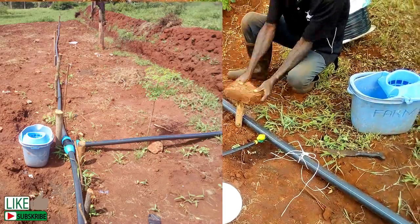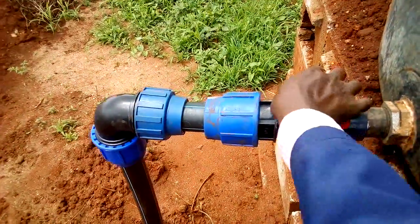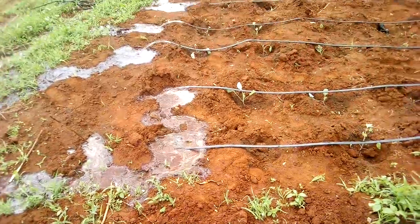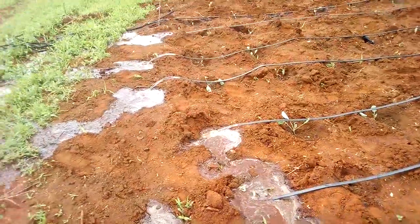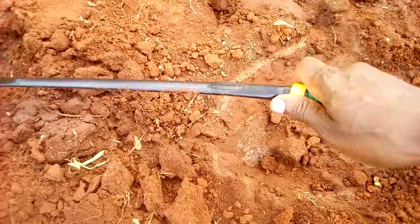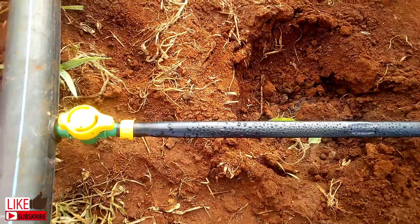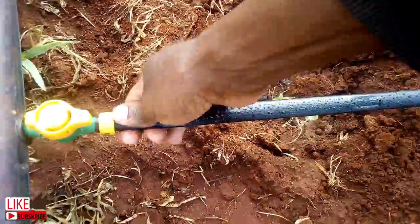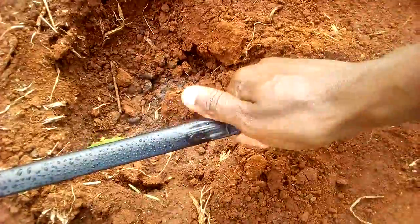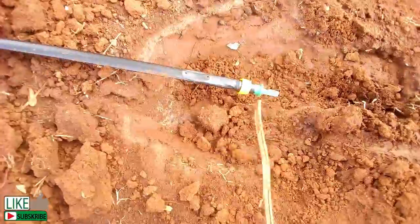After you're done with the connections, it's time to flush the system. Flushing will help remove any material like soil or plastic that may have been introduced during installation. After 10 minutes, install the plugs and you are good to go. I install the drip tape with the emitters facing upwards — in case there is any sediment in the water like sand or silt, there will be less chance of blockage, and it can be flushed out next time.